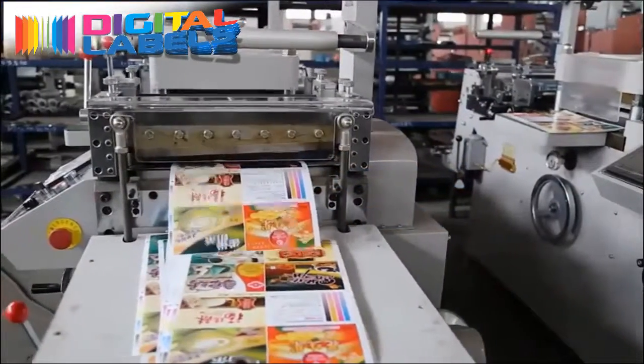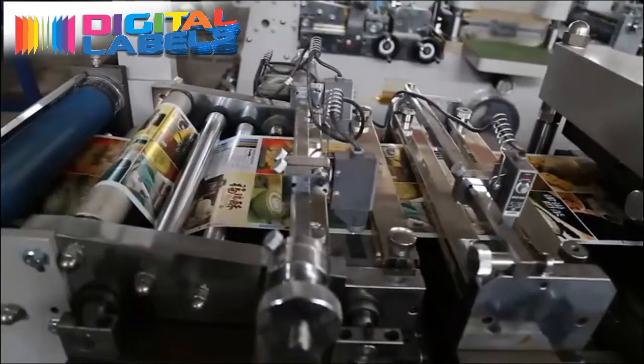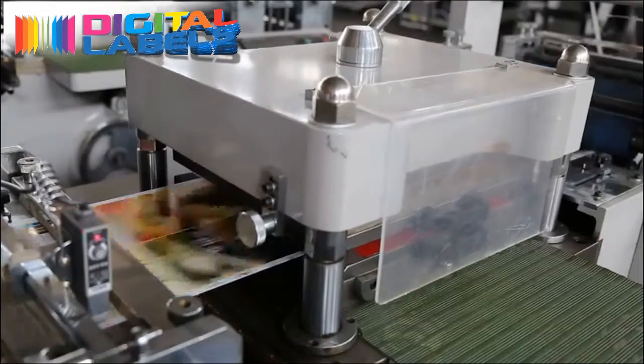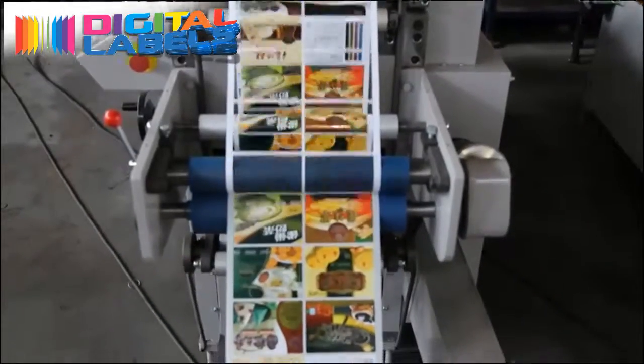The automatic flatbed die cutter is computer controlled to ensure high precision die cutting and sheeting. It uses three photoelectric sensors for precise tracking and positioning of printed labels.